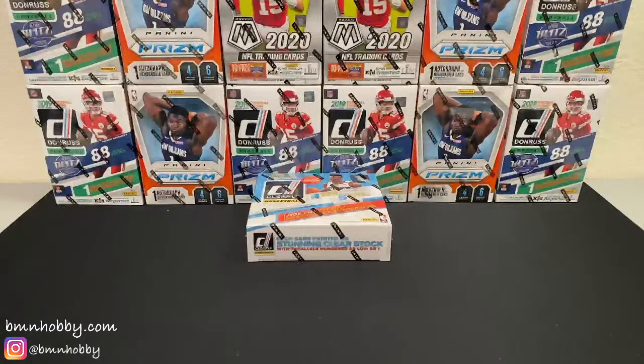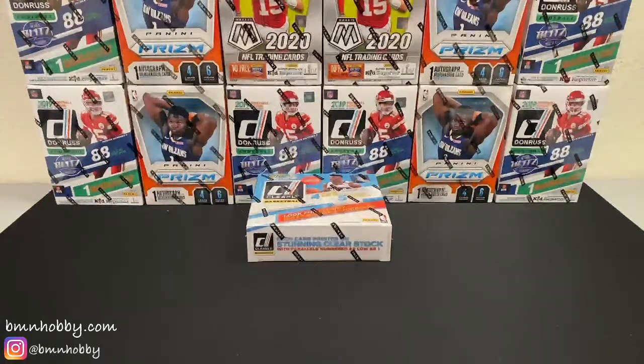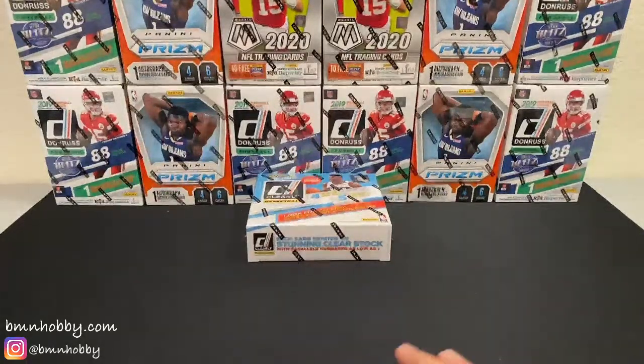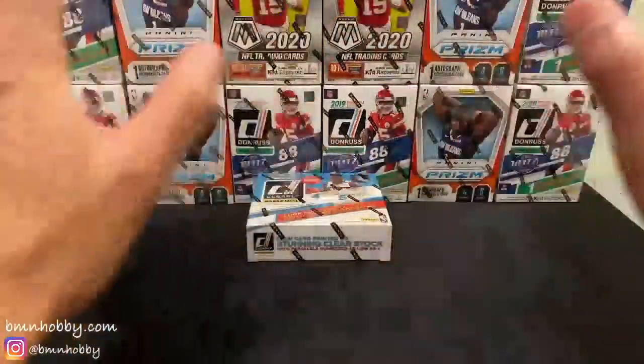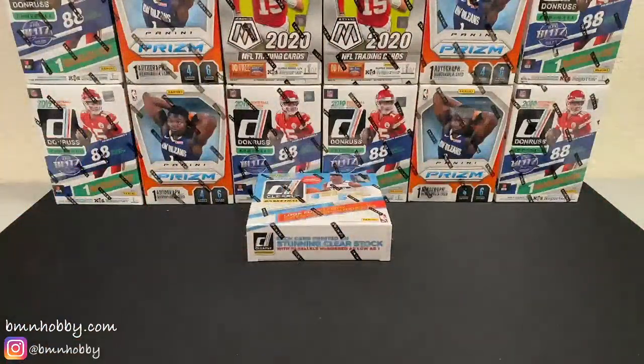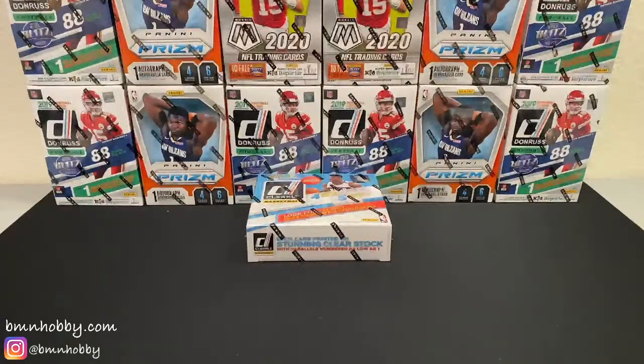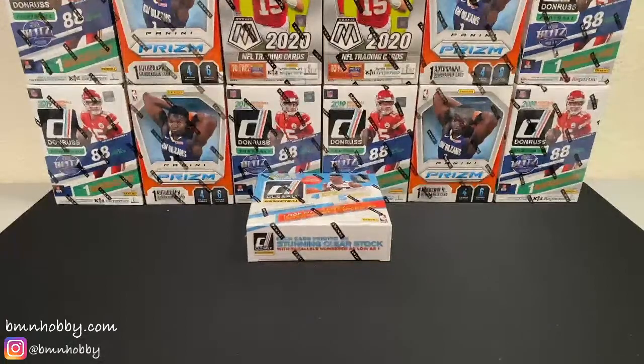I don't know if you're interested in Phoenix football. I had just picked up a case — I did not realize how big the case of Phoenix was going to be. I had just looked for cases and assumed a case was eight boxes, but it turned out a case was 16 boxes. A couple of cases, those are huge. Let me know if you're interested, I could probably give you a pretty good price on it. But anyway, let's go ahead and do this Clearly Donruss. There's been no jaw out of this case.